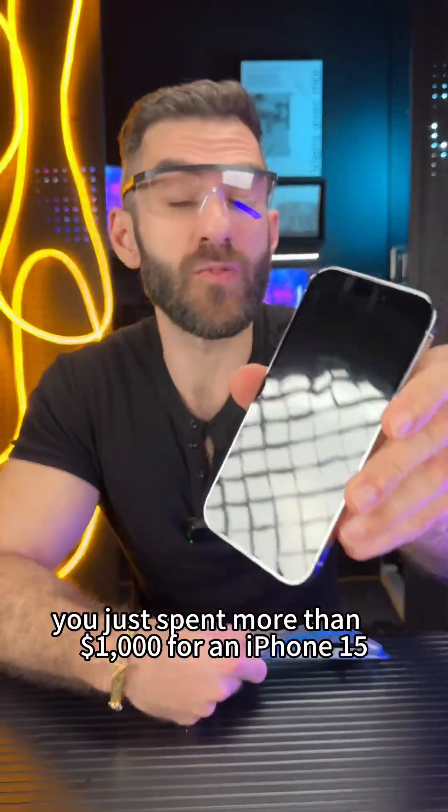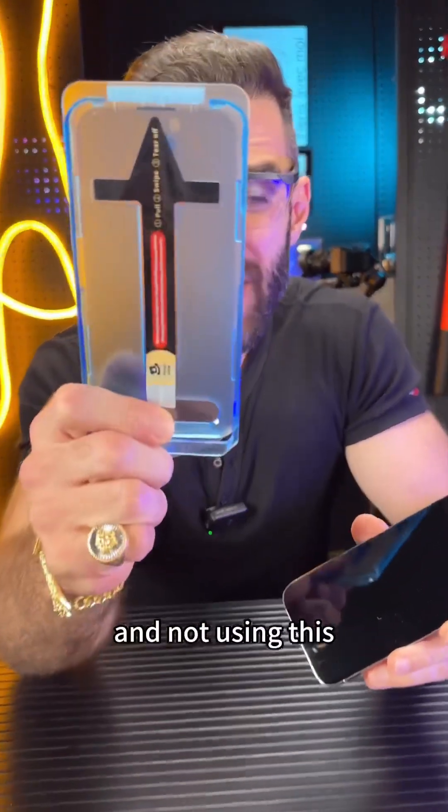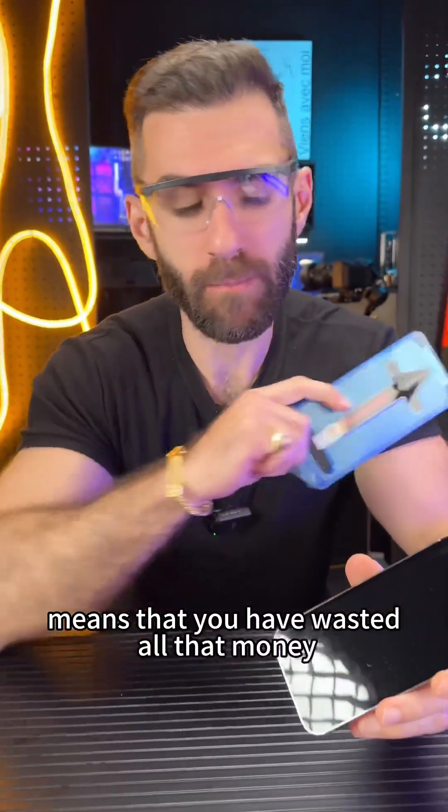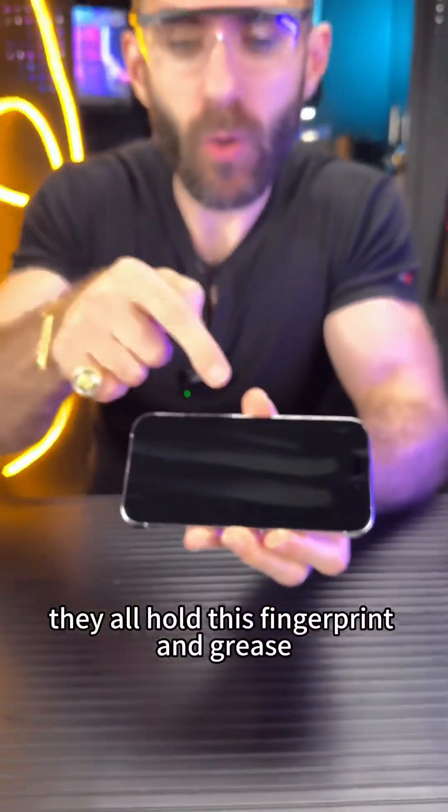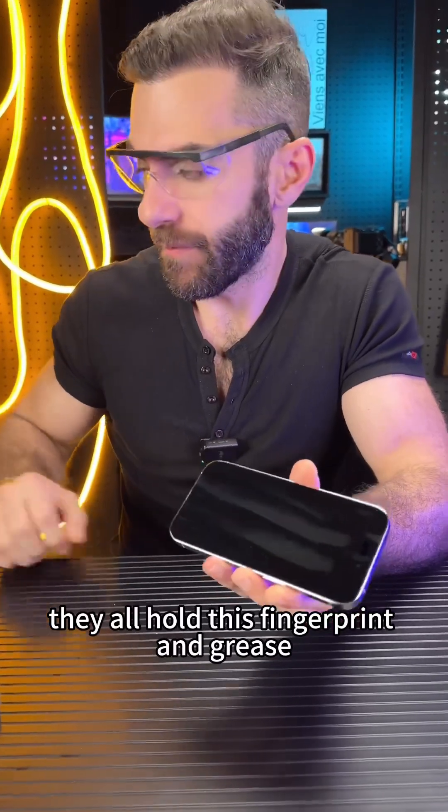You just spent more than a thousand dollars for an iPhone 15, and not using this means that you have wasted all that money. iPhone screens hold fingerprints and grease.